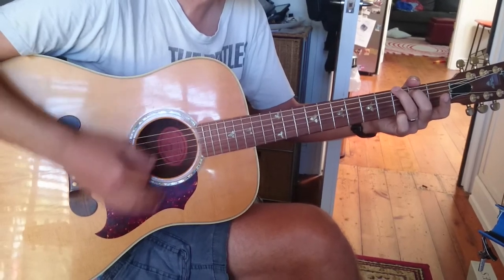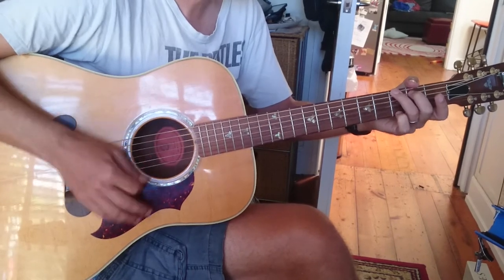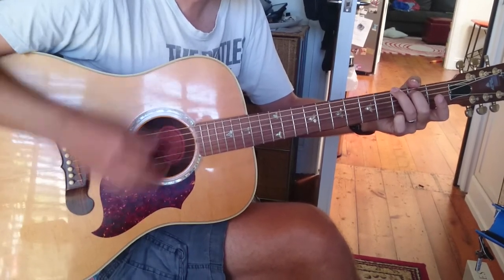Let's do that together. Down, down, up. And again — down, down, up. Beautiful. Down, down, up, up.